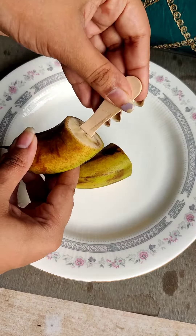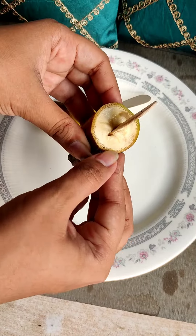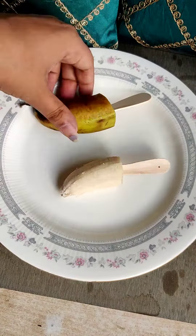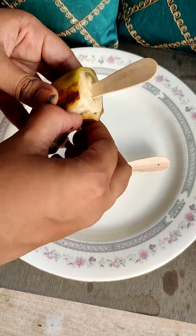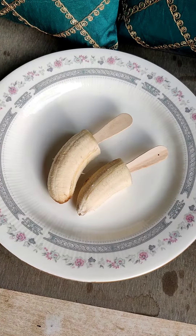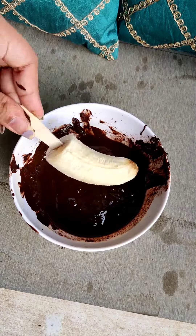You can also take apple and many other fruits. After this, cut the banana and put an ice cream stick in it. After putting the ice cream stick, peel the cover. If it is a ripe banana it will also work, but it will not taste as sweet.